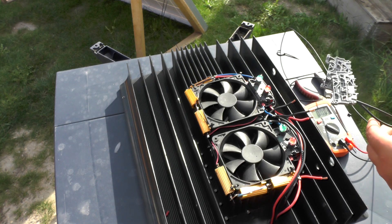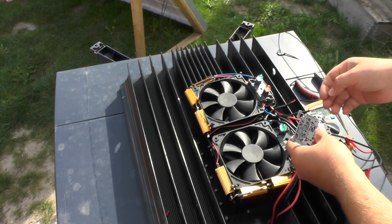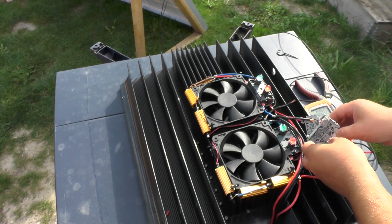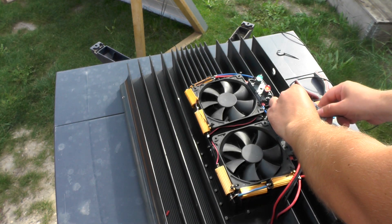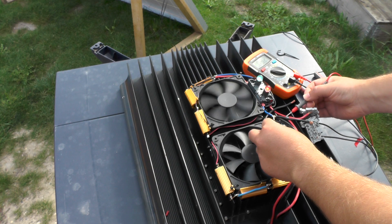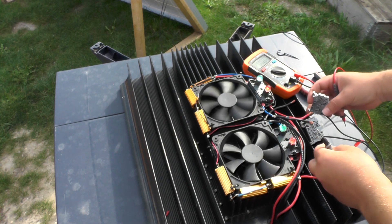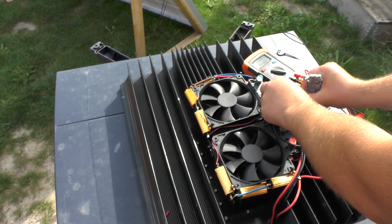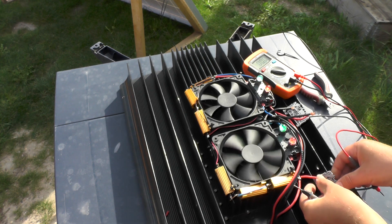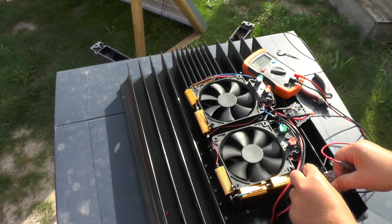I'm going to do a quick test just to see if it's working. There's not a lot of sun today — it's almost evening, almost gone. We're getting about 9 volts, so not a lot of sun. I'm not sure how many resistors are connected because it's not done yet, but both fans are working — good.